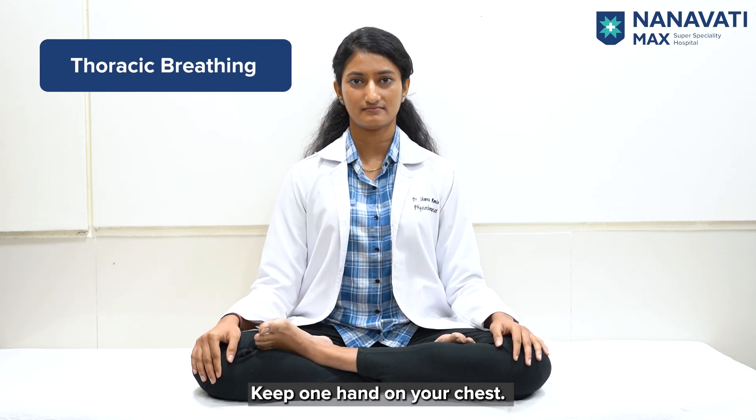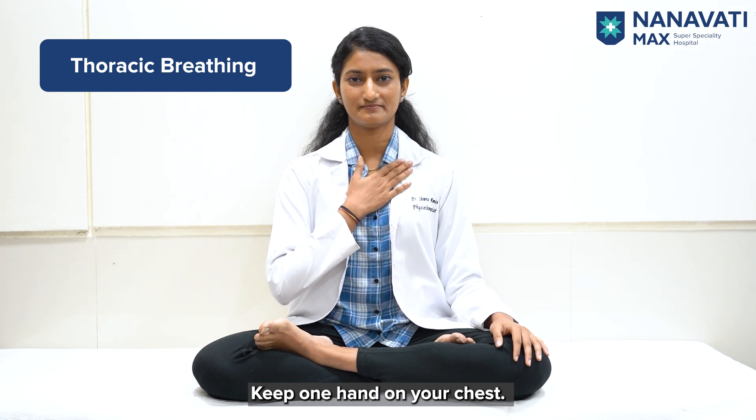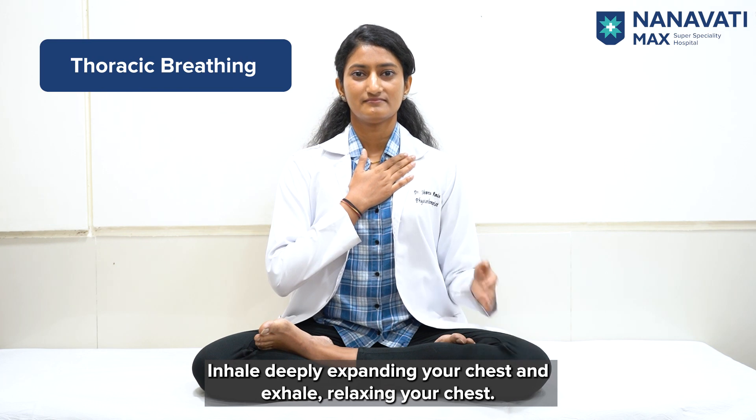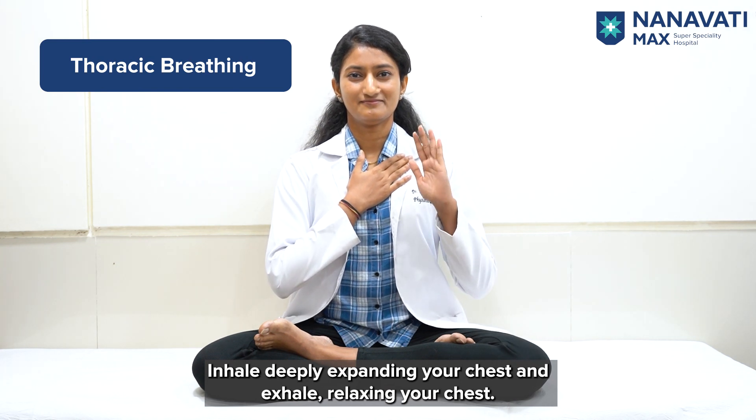Third is Thoracic Breathing. Keep one hand on your chest, inhale deeply expanding your chest, and exhale relaxing your chest.